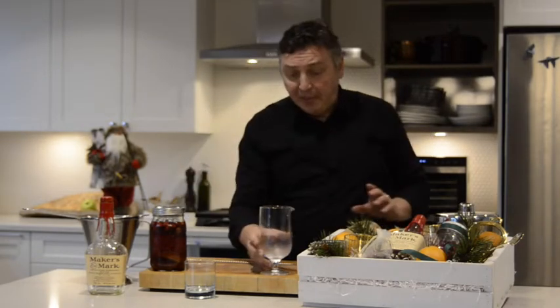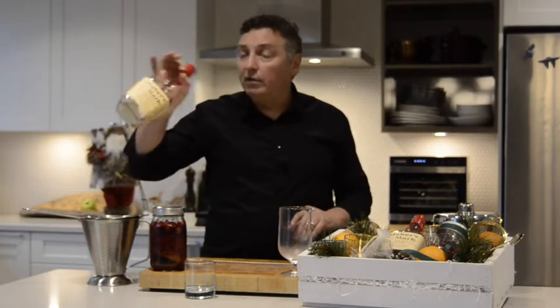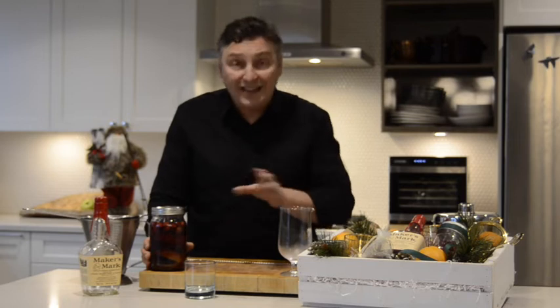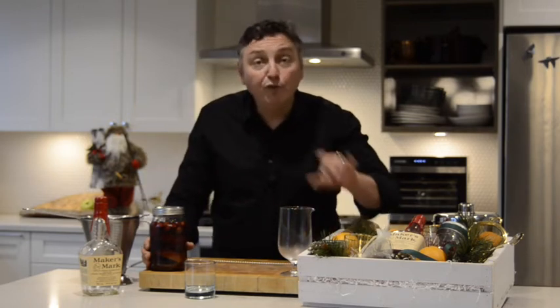Really easy to put together. Three days ago, I took an entire bottle of Maker's Mark and put it into this one-liter canning jar. Then I put in one cup of fresh cranberries, one-quarter cup of sugar, and 12 cloves — only 12 cloves. I took the peel off of one whole orange, being very careful to remove that white pith.